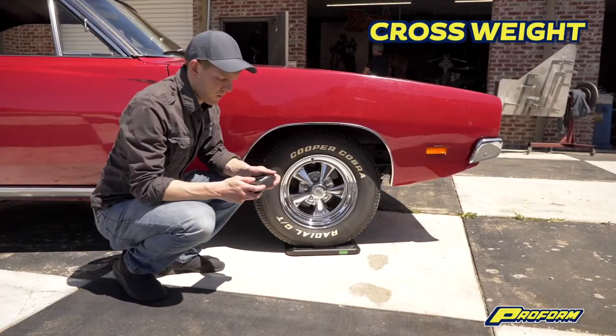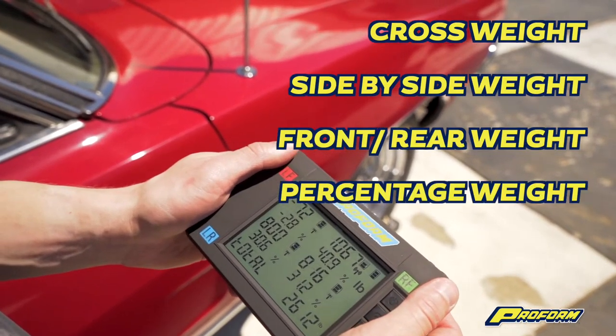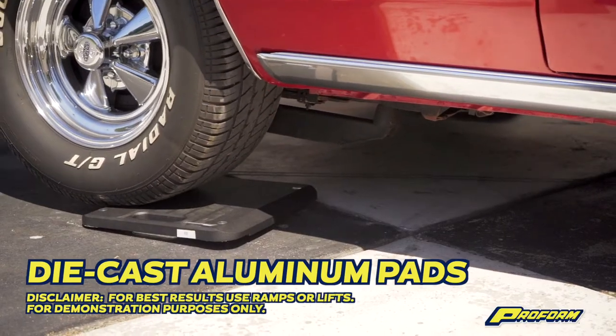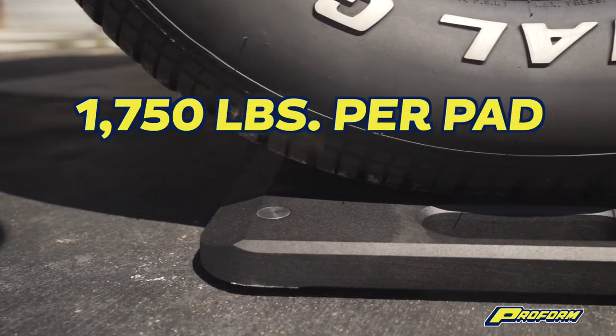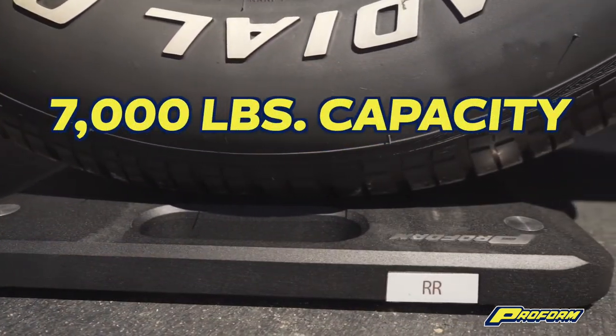You can read cross weight, side-by-side weight, and front and rear weight, in addition to the standard weight for each wheel and total vehicle weight. The four pads are made of die cast aluminum and finished in a durable black powder coat. Each pad can hold up to 1,750 pounds for a total scale capacity of 7,000 pounds.